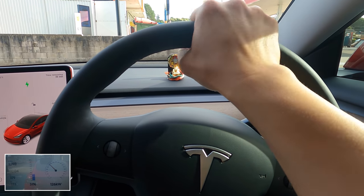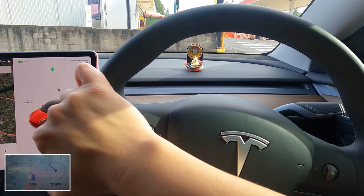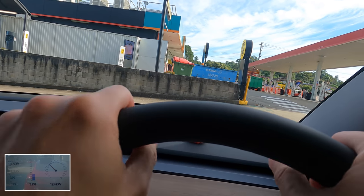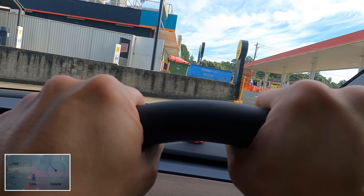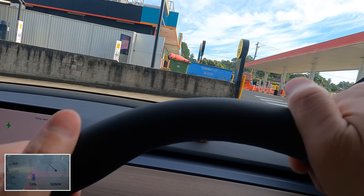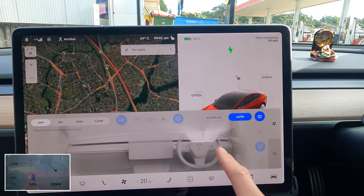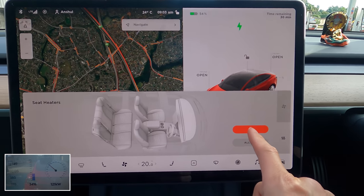I can imagine if you're in sub-zero Celsius temps that would be quite nice. Holding it there — oh, that is nice and toasty, very good. If you're in a cold climate, that's another reason to get a long range Model 3, at least to get that heated steering wheel. To turn it off you just press the air-con button again, go to heating, and just turn that off.